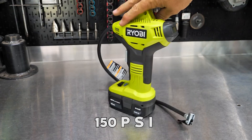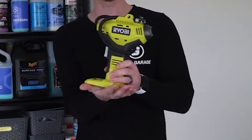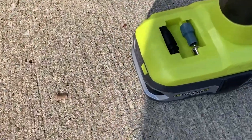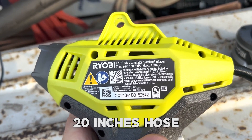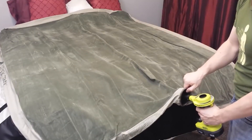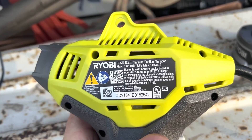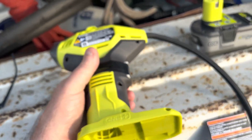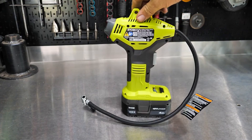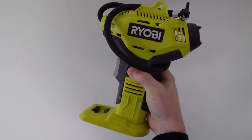With a maximum pressure of 150 PSI, it can easily handle a variety of inflation tasks including car tires, bike tires, and sports balls. It comes equipped with a 20-inch hose, two high-pressure nozzles, a sports equipment needle, and an onboard 2-inch pressure gauge, saving you both money and time. The Ryobi P737 also features a storage compartment at the base of the tool, allowing you to keep all the bits and nozzles organized and easily accessible whenever you need them.